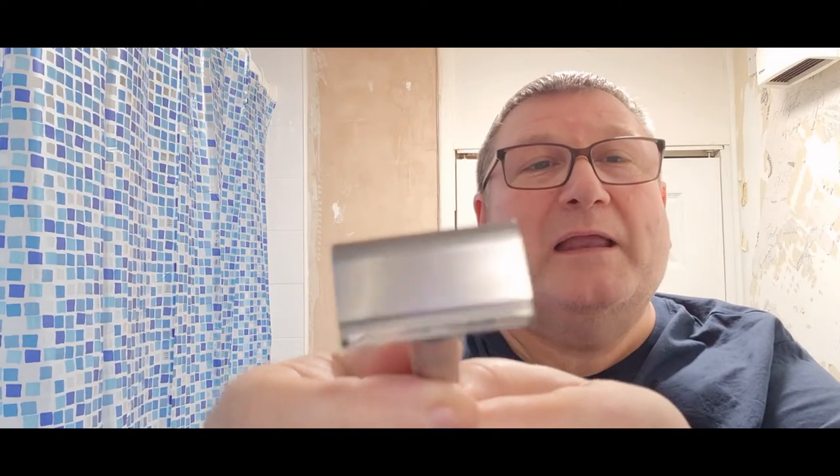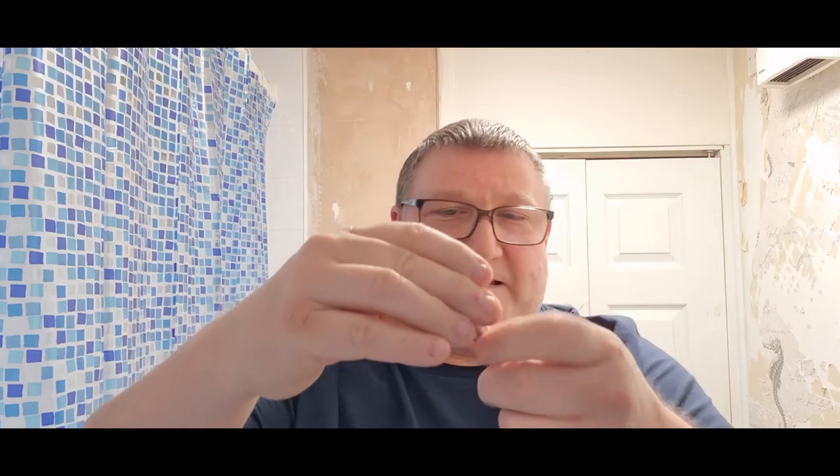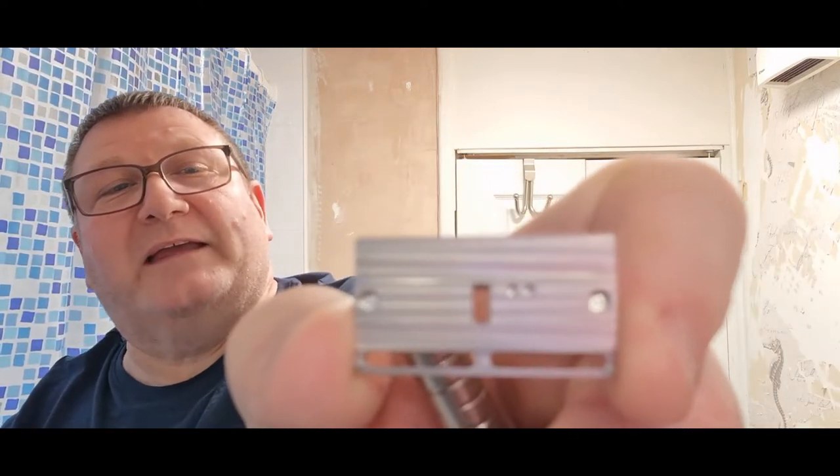I'm not sure what the blade gap is — it must show you somewhere. There are two little dots on the inside of the base plate — can you see them? Because you can get one with one dot, which is milder, and one with two dots which is the more aggressive one — which is this one.